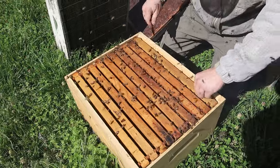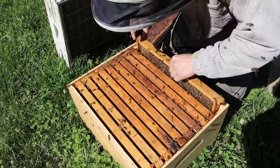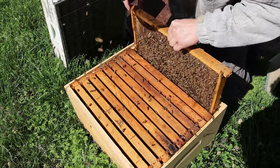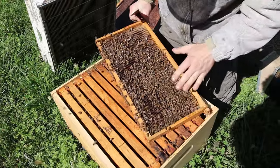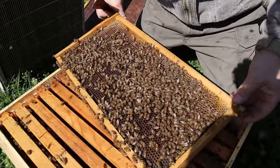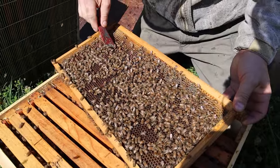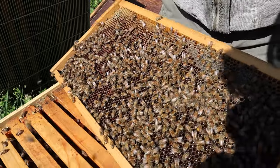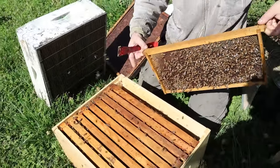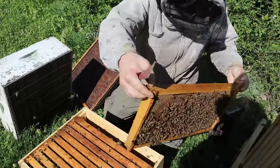They won't be on the ground like this forever — I just did that temporarily. I am seeing a lot of weight in this end frame right here. This is just packed full of honey. There's an egg in there. That one's dry — these are queen cups.